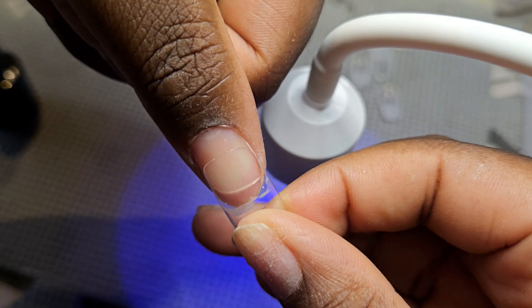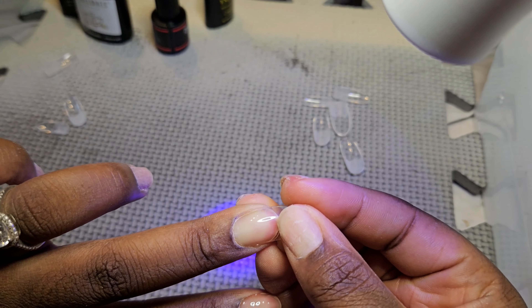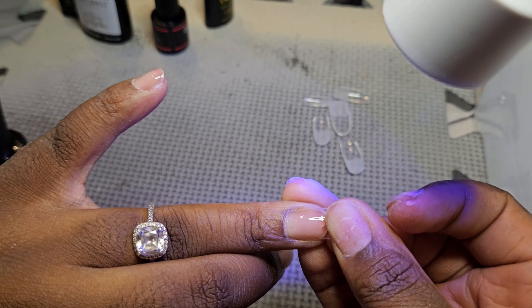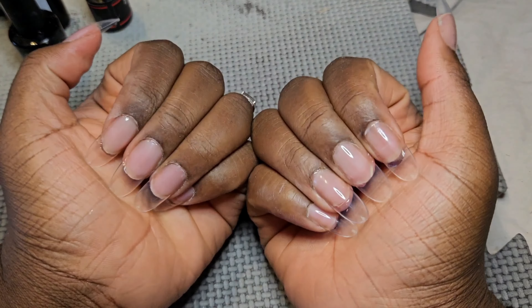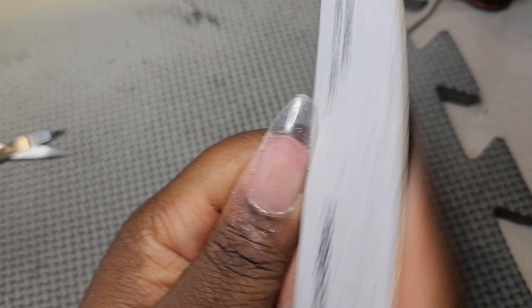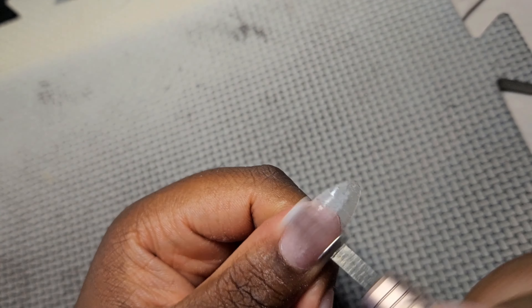I use my nail glue under my UV lamp and then I stick it on to the nail. Make sure your prep is done well, because if your prep is not good, your nails are gonna lift. I do that to all the nails and then I put them in my bigger light to dry for 60 seconds, then I file them into the shape that I want.